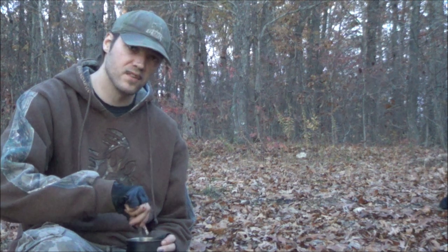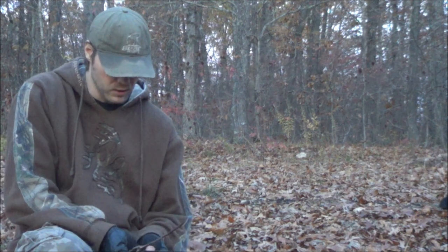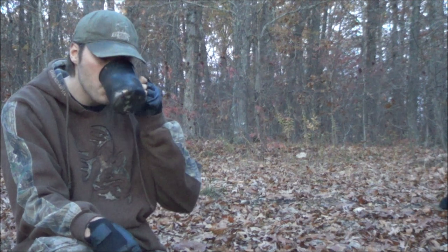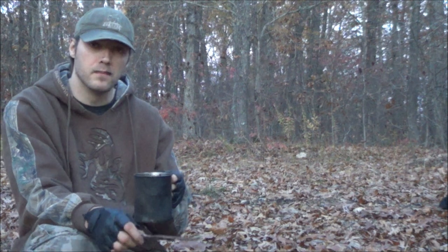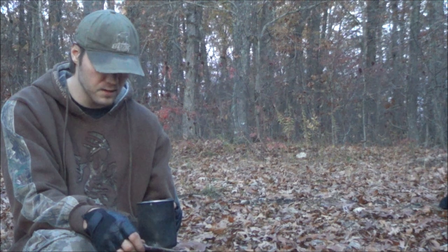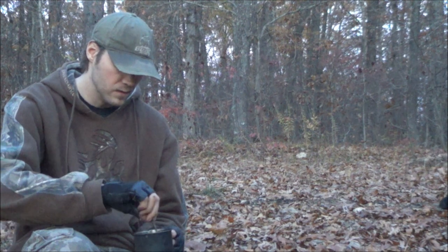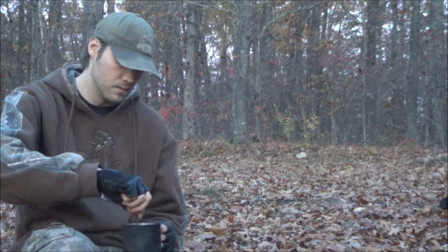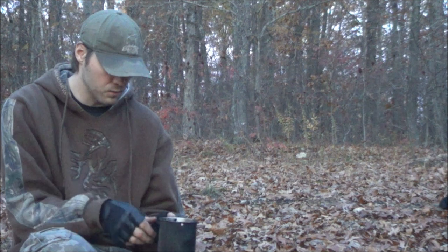All right guys, we put this coffee on the fire for a while, let it cool, and the last thing you've got to do is give it a taste test. That's really good — it's really strong, like a strong black coffee, except it tastes a little bit nuttier. It's really good actually. It doesn't dissolve very well, but it works really well. Surprised it turned out so good.